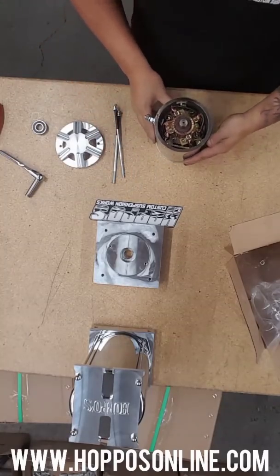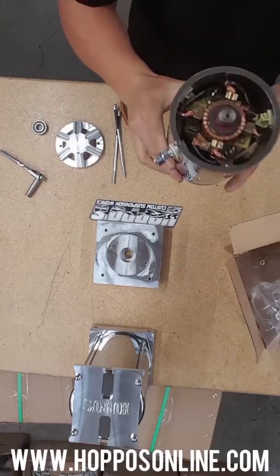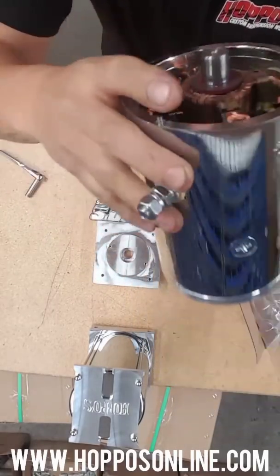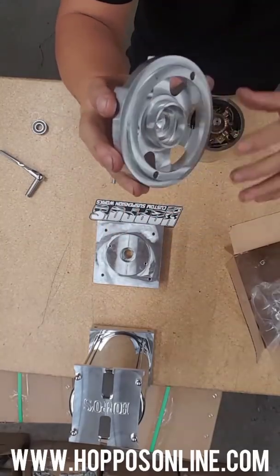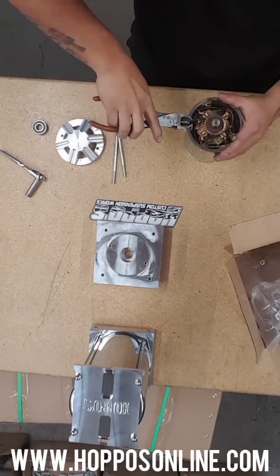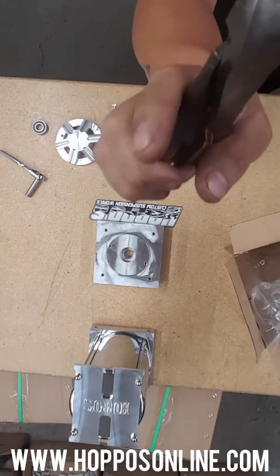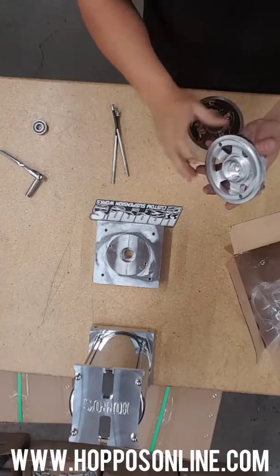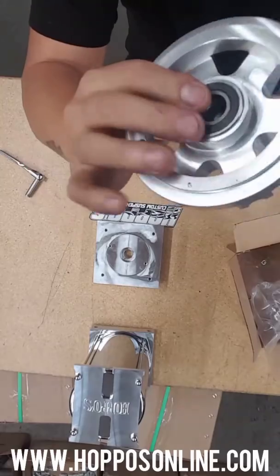Next step — grab your dykes again. This is the part where a lot of people forget. There's a little dowel pin right here — this dowel pin keeps the cap centered on the stock cap. When you get a bearing end cap a lot of them don't have the location hole, ours don't, and that's the reason for this video. So you get your dykes, place them at the base of that dowel pin, hold on tightly, just rotate up, and it comes right out. Take that out and put it aside.